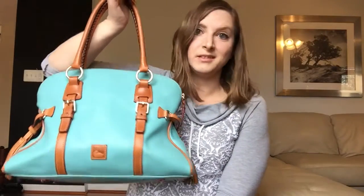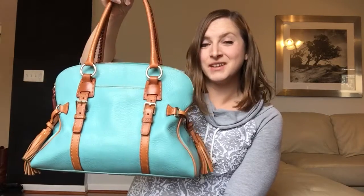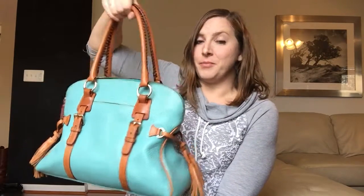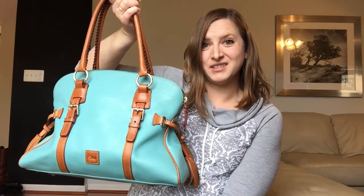Between that and the smoke smell, I don't know, guys. It's not looking good for this one. So I'm probably going to try to move it along to someone else. I feel bad trading it in, but I don't know if anybody wants a bag that smells like this. So I'm just going to have to see what happens.